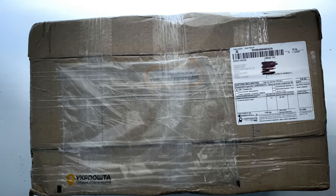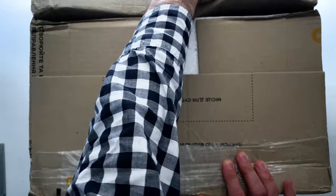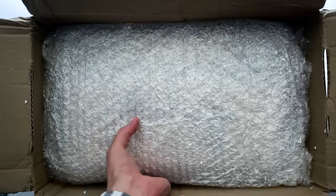A package just arrived. One night, about two months ago, I was having trouble sleeping, and I did a thing I sometimes do when I can't sleep, which is browse eBay on my phone, looking for unusual instruments, that sort of thing. As you've probably guessed, I ended up ordering something that night — something which just arrived.